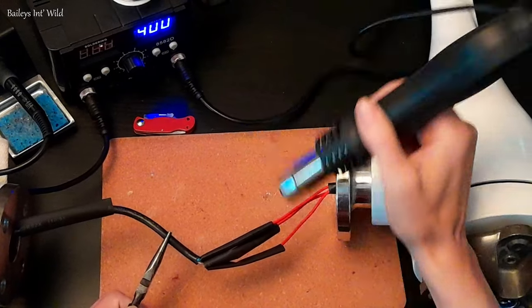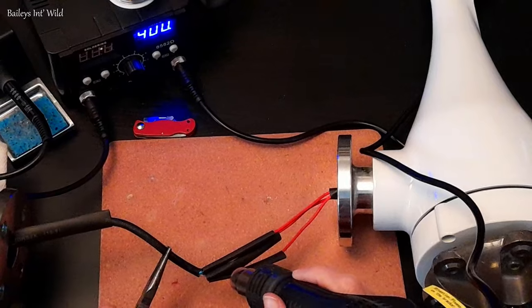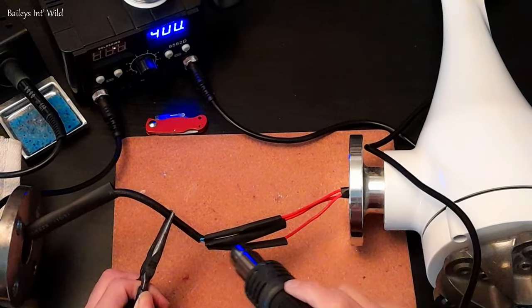Once the paint was dry, we took it to another part of the house where we put together a little soldering station so that we could solder and heat shrink the wires together. We may have gone a bit overboard with the heat shrink in an effort to make it watertight, so hopefully it will be.